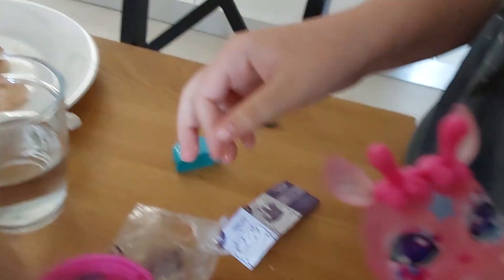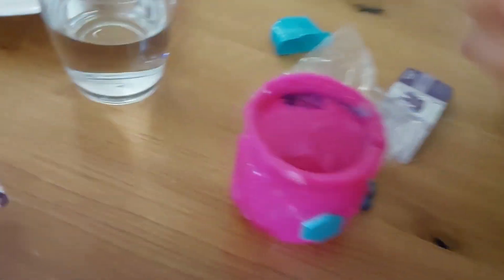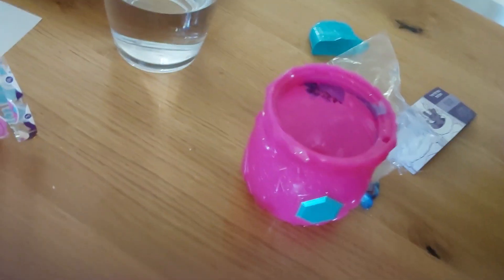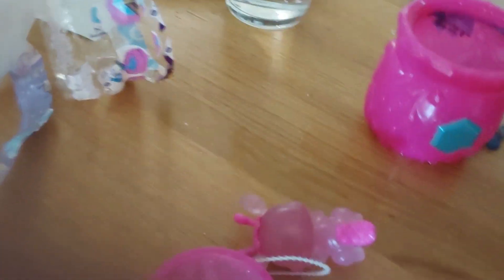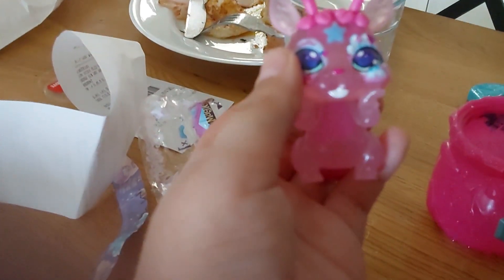What creature do you get? I got a cute little beloved creature — a bunny alpaca! Then you need to get more things out of the bottle because there are more things in there, like accessories for the Magic Mixie to play with. There's a lot of stuff. Make sure to clean your hands after you use your Magic Mixie.